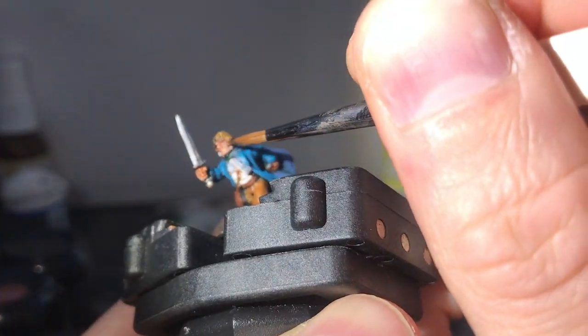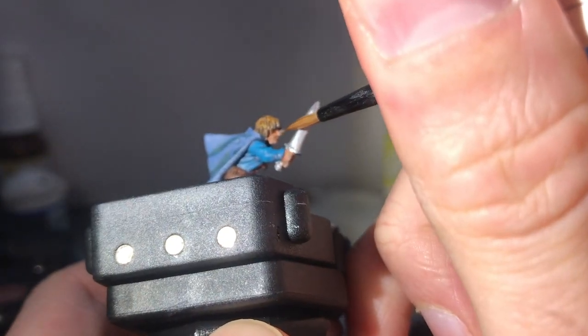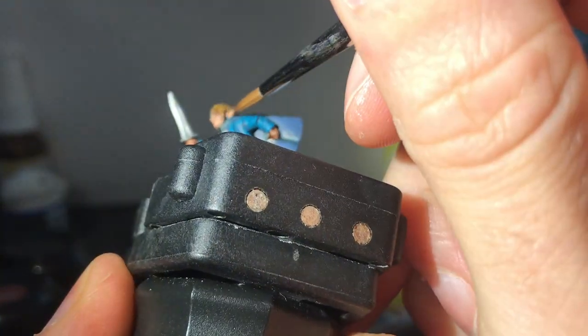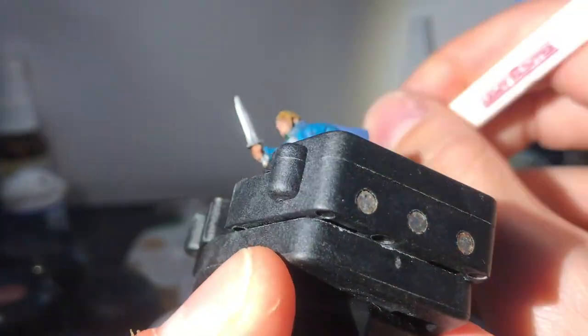Now with great attention to detail I use Talan Flesh to restore Pippin's complexion. Do take care to leave plenty of the wash in the recesses, particularly in the mouth and around the eyes, but also the neck areas too. Sometimes I don't bother painting the neck at all because the shade does all the work. Hands and feet are best dry brushed at this stage.